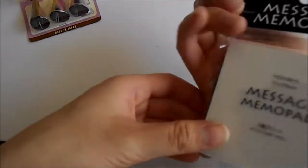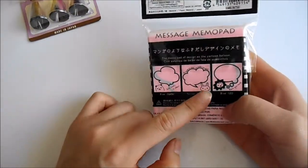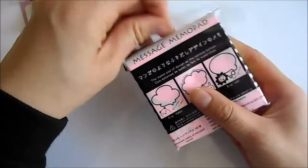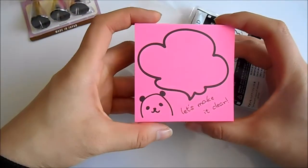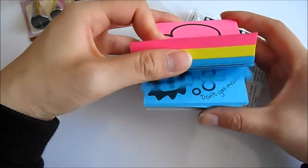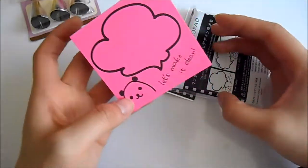Next I got these message memo pads and they've got these little cute designs on them. They've got the panda design, a bunny, and a lion, so that's super cute.